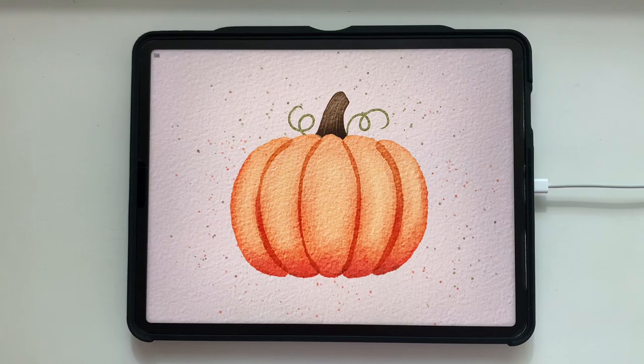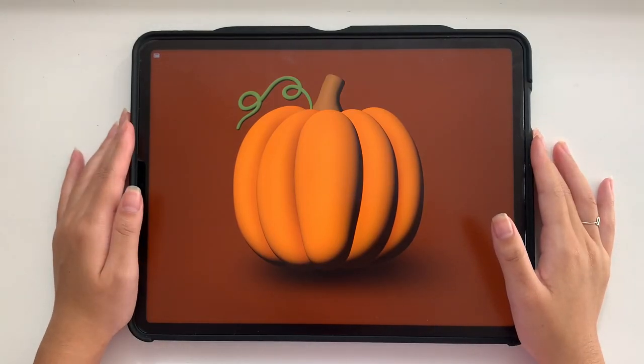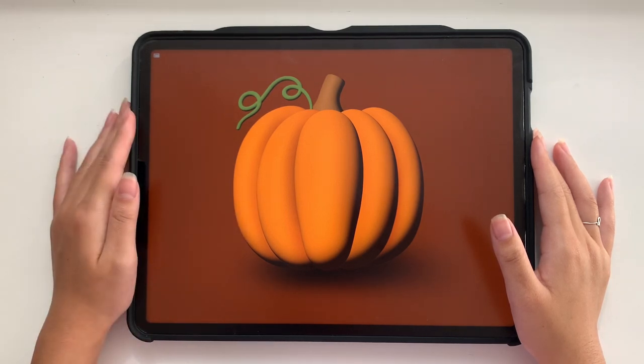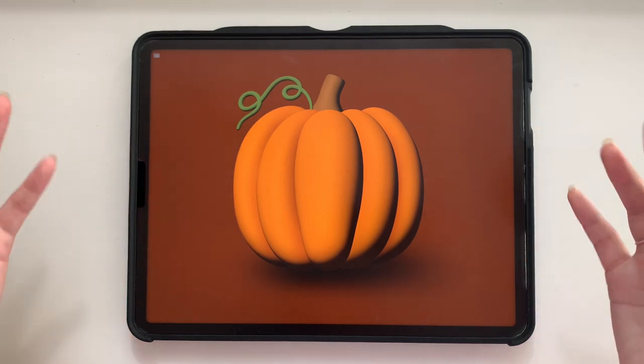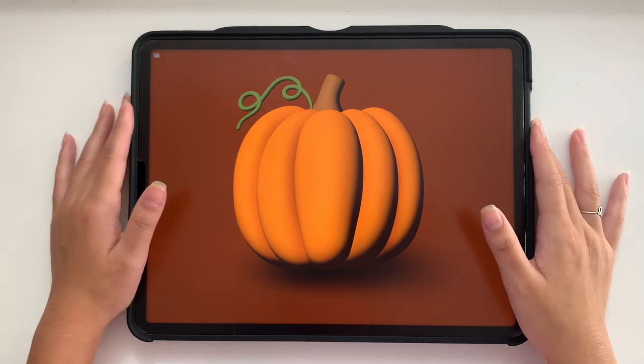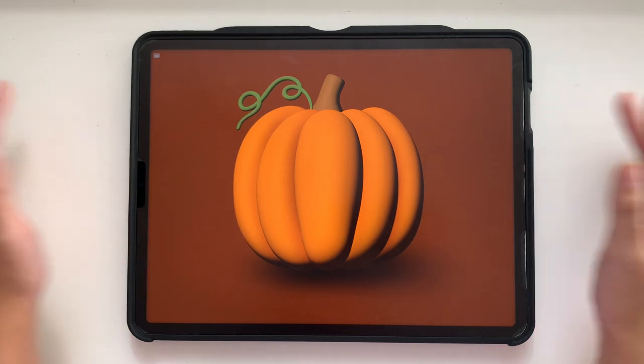If you enjoyed painting that watercolor pumpkin with me, I also have a tutorial on how to draw a 3D pumpkin in Procreate. It's perfect if you love fall, autumn, and pumpkins in general, and it's a super easy, fun tutorial to follow. I'll link that video tutorial in the description below — I can't wait to see you there.